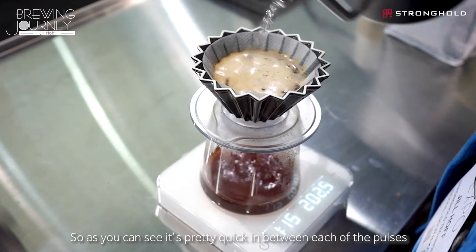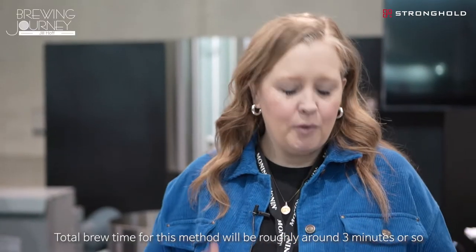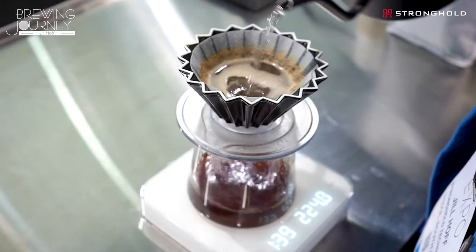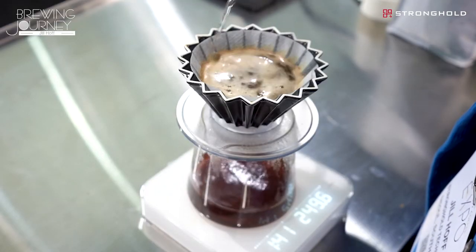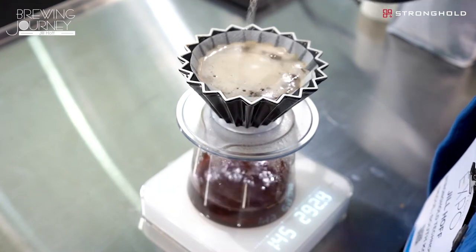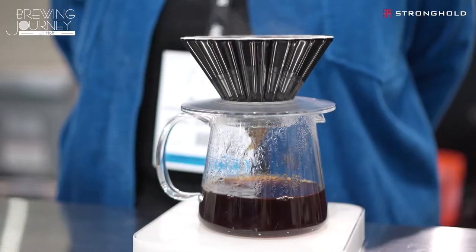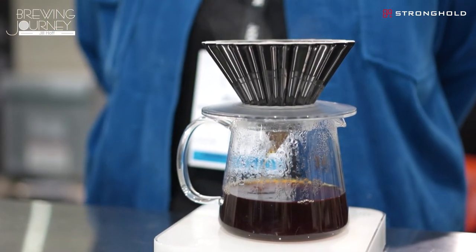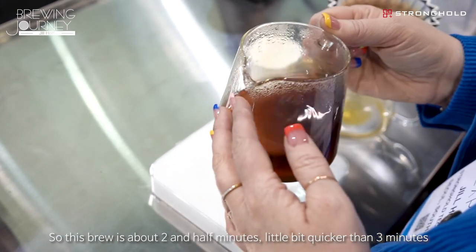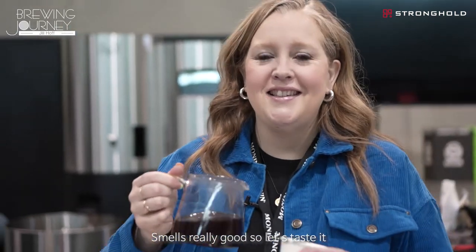As you can see it's pretty quick in between each of the pulses. The total brew time for this method will be roughly around three minutes or so. This brew is about two and a half minutes — a little bit quicker than three. Smells really good, so let's taste it.